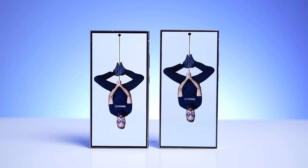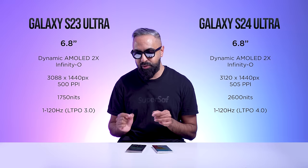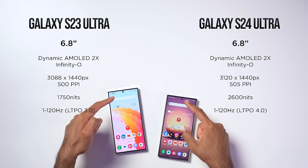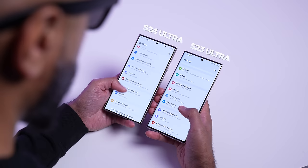Both have beautiful displays at around 6.8 inches, although the S24 Ultra has smaller bezels overall, especially noticeable at the bottom chin area, and a slightly smaller punch-out for the selfie camera. Both feature Dynamic AMOLED 2X with Quad HD+ resolution and an adaptive 1–120Hz refresh rate. The S23 Ultra has LTPO 3.0 technology, while the S24 Ultra now has LTPO 4.0, which is more efficient and faster at switching between refresh rates.